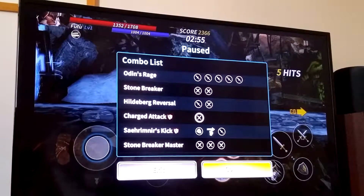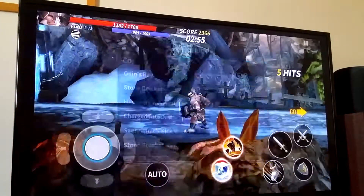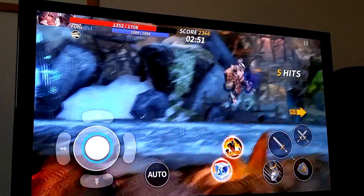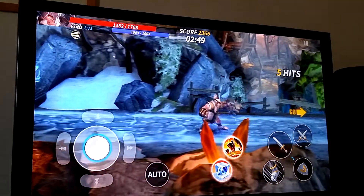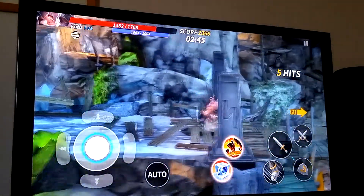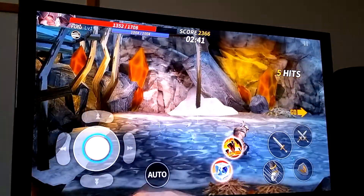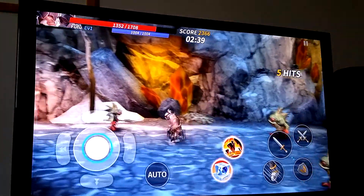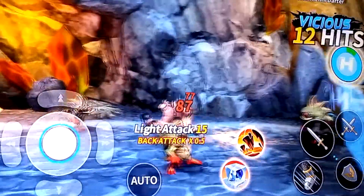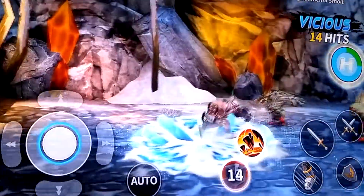ChronoBlade is the first one I'll try. Now this uses some touch screen — as you can see I had to press the continue button there — but once you're in the game you can see that all the buttons seem to do something. This is like a Golden Axe style game, and actually really fast and very playable. Good graphics, and I haven't really found anything wrong with this at all. Even the shoulder buttons do things.